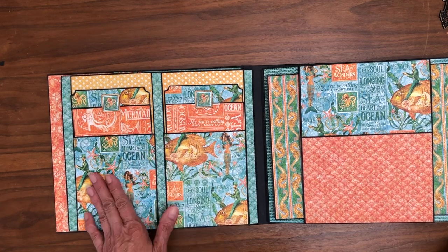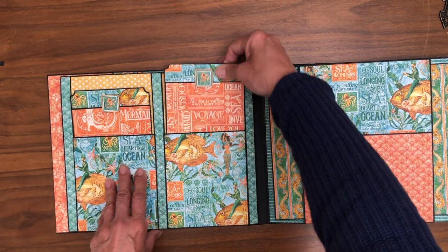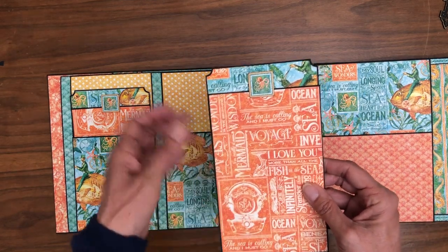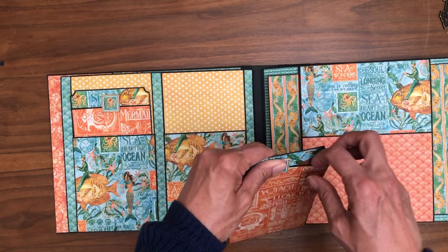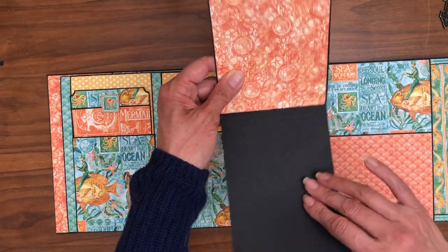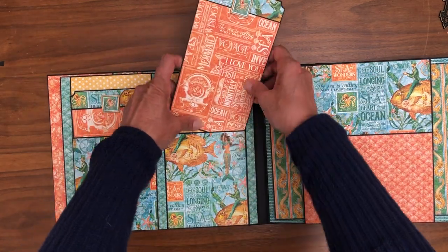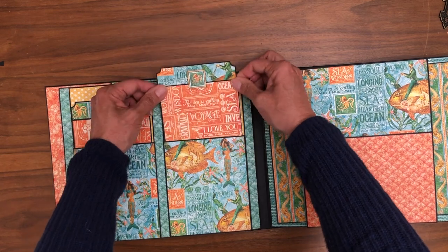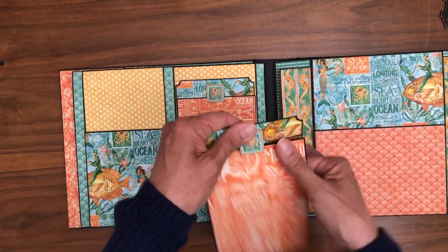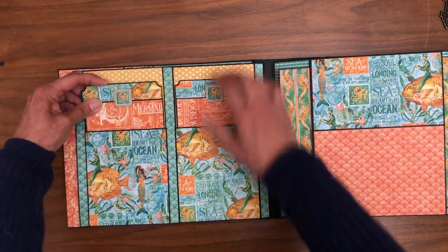This is page two — a very simple double-pocket page. I kept this side simple because page one has a lot of magnets on it, and I wanted to build a page that didn't require any magnets. This is 4 and a half inches across, so you could easily put a 4x6 photo here. I'm using the chipboard as a little tab to keep it closed, and I've got enough paper to cover the inside. There are two of those, and I used this little piece of chipboard as a tab to hold it all closed.